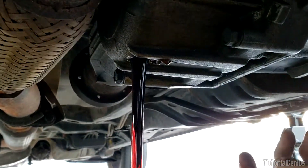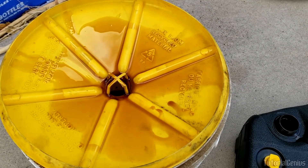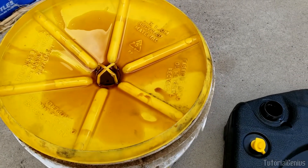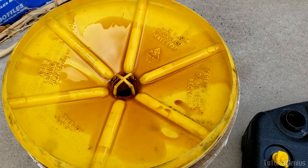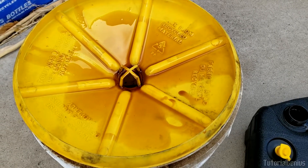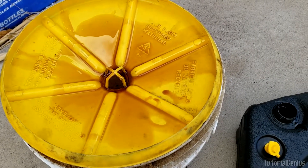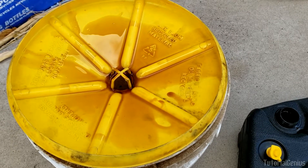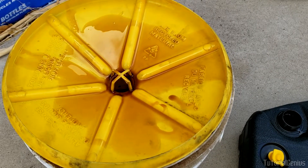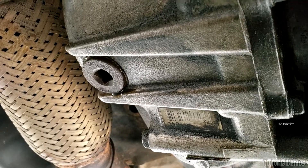For those worried about gear oil condition or the seal between the transfer case and transmission: inspect the drained oil. Does it have a reddish tinge? Does it smell like transmission fluid? Is your transmission fluid turning brown or your gear oil turning red? These are signs of minor fluid mixing. If you still suspect a problem, replacing the transfer case on this vehicle is actually quite easy — just remove the drive shaft on the front end and a few bolts.